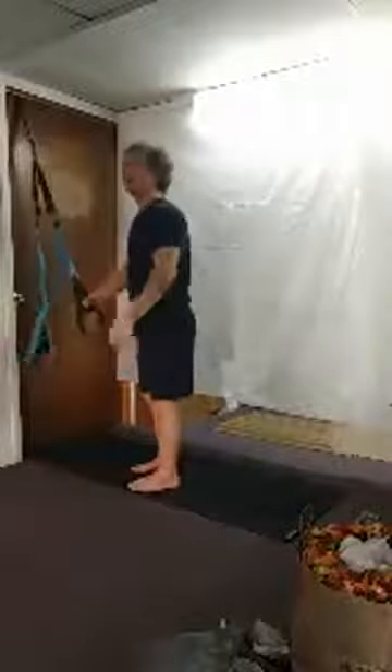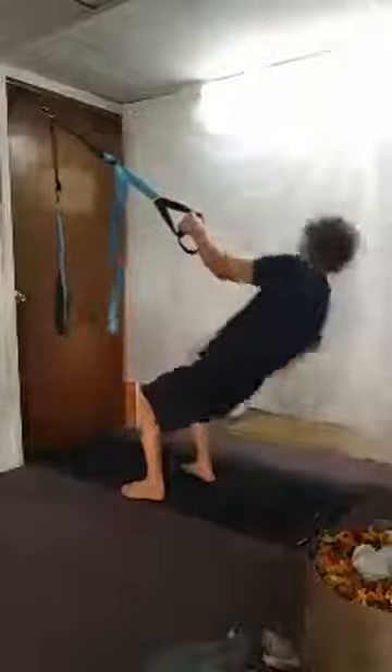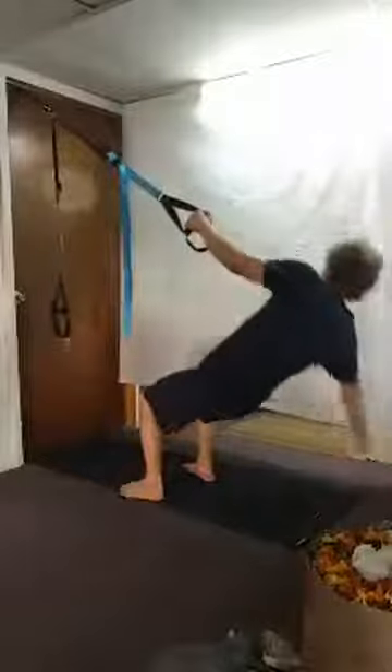Now we're going to do — I'm not sure what these are called, but it's kind of like a squat-reach-back. Hold one hand in the handle, squat it down, reach back, and lift up for eight reps on each side.